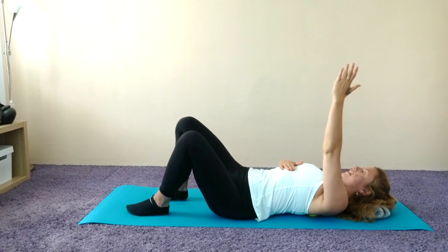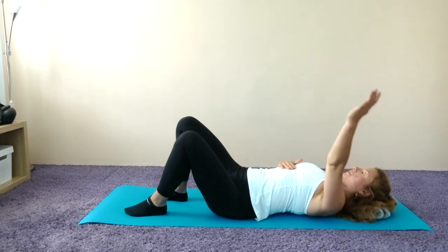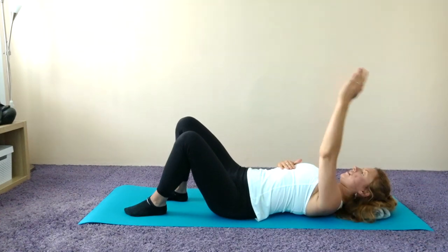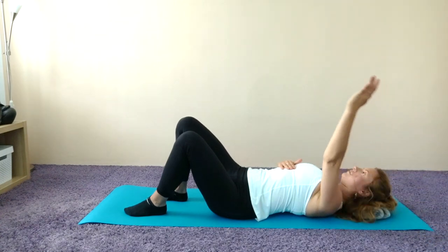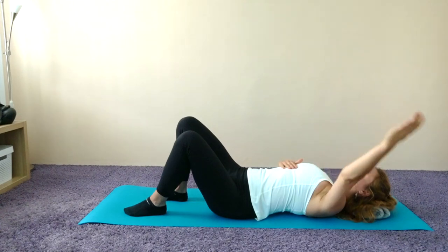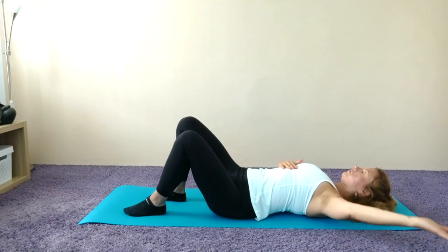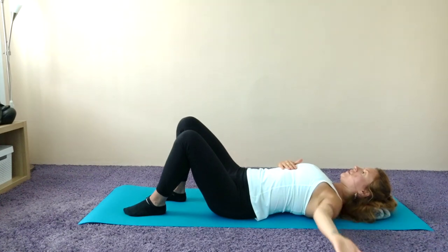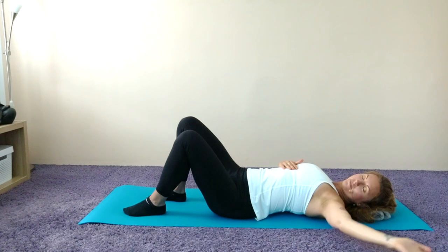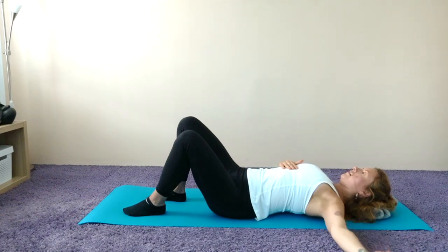Lift that left arm up to the ceiling, palms facing towards the midline. Inhale to open, exhale return. Inhale to open, exhale return — let's do that two more times. Then open the arm out to the side and hold. Draw a couple of circles with that left arm, make sure you're still breathing, then change direction. Pause, then spiral that arm in and out, in and out, a couple more times.